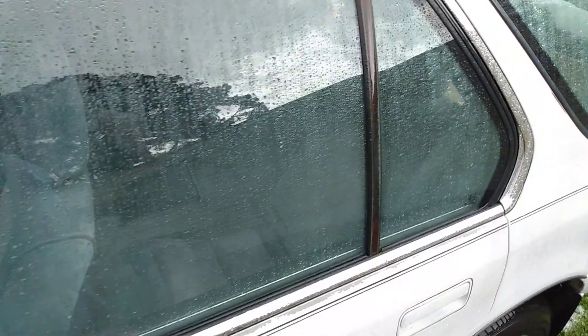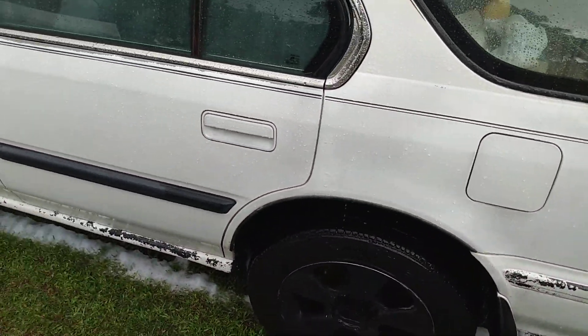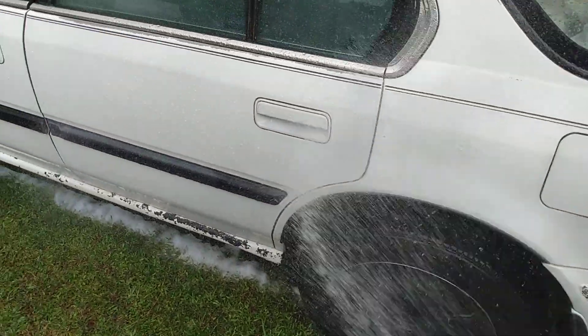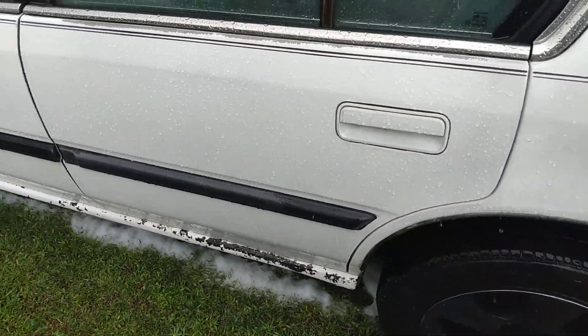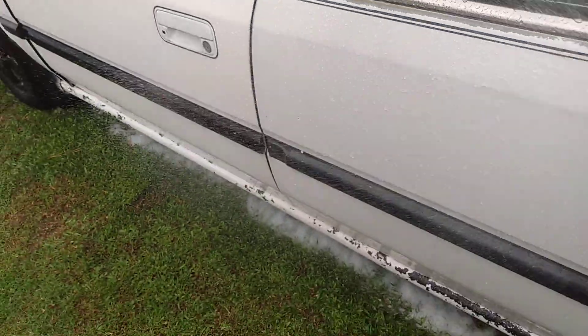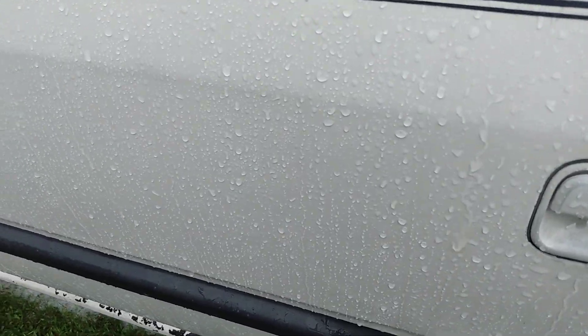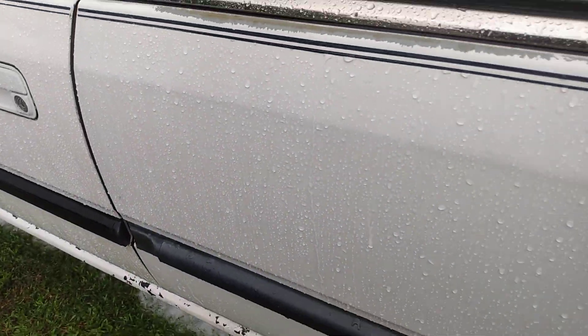Turtle Wax Wet Wax — push it off under high pressure. Look at the insane beads. Oh man, that's amazing. That's insane.